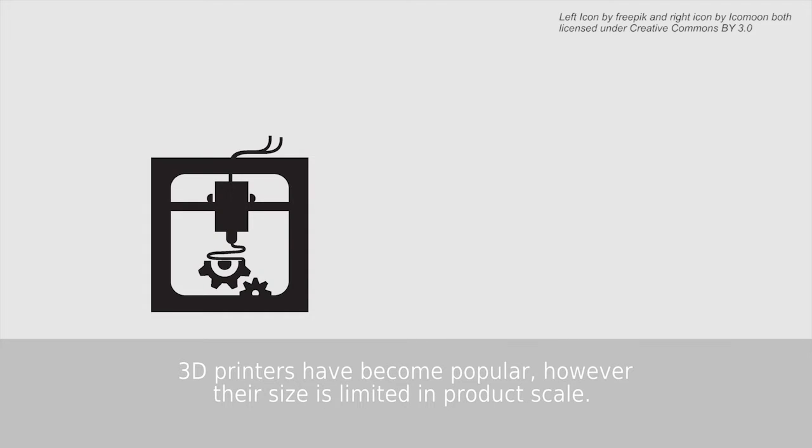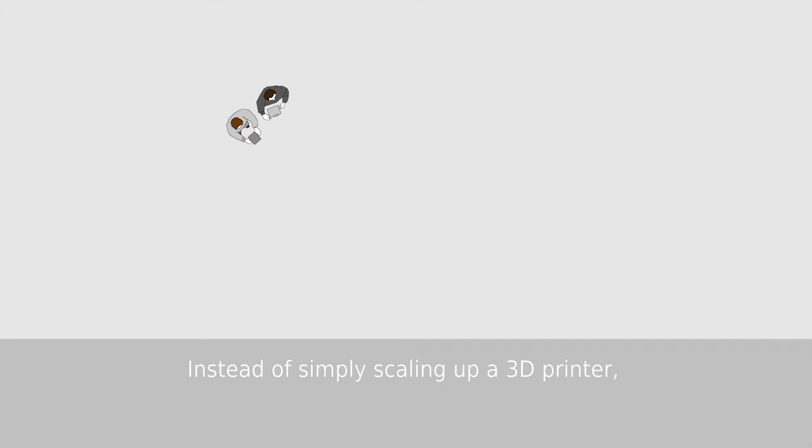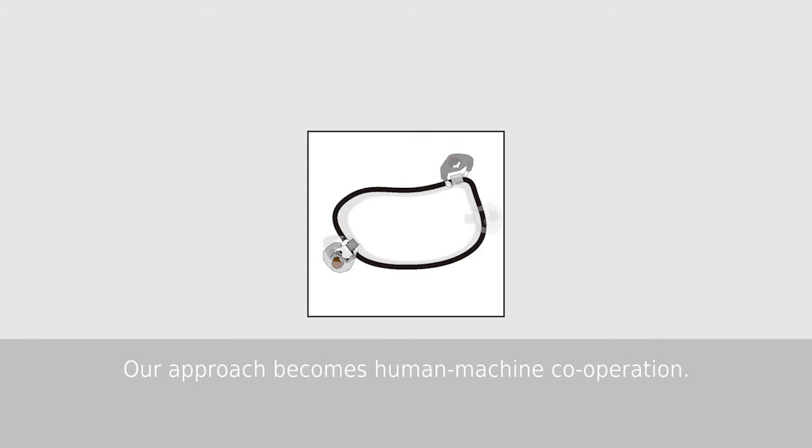3D printers have become popular, however the size is limited in production scale. In this paper we apply the additive manufacturing technique to an architectural scale. Instead of simply scaling up a 3D printer, our approach becomes human-machine cooperation.